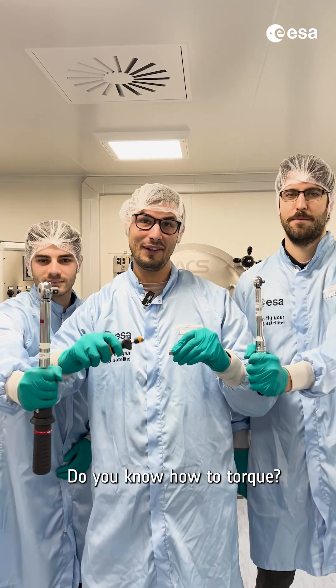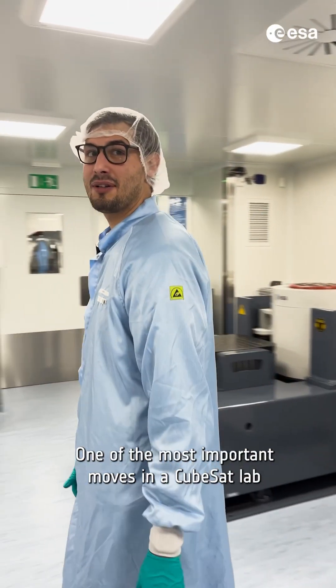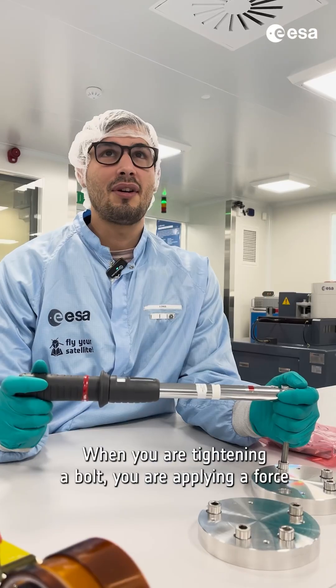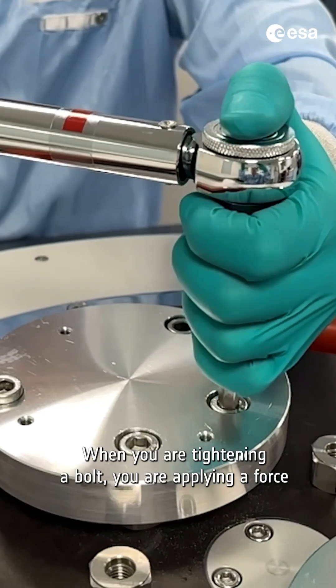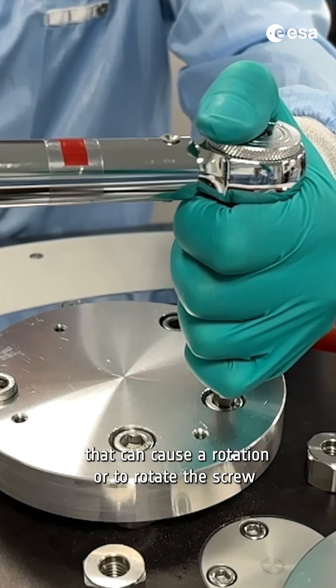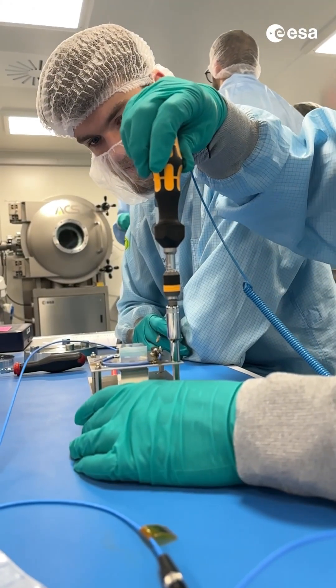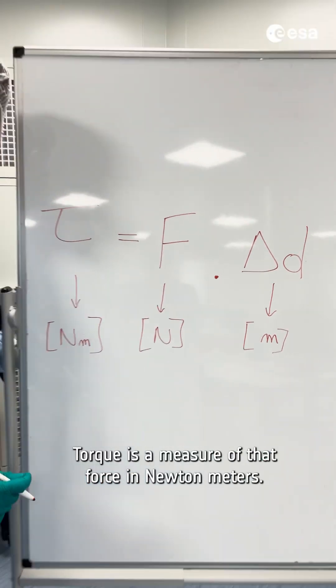Do you know how to torque? One of the most important moves in a CubeSat lab is torquing. But what is torque? When you are tightening a bolt, you are applying a force that can cause a rotation, or to rotate the screw along one of the axes. Torque is a measure of that force in Newton meters.